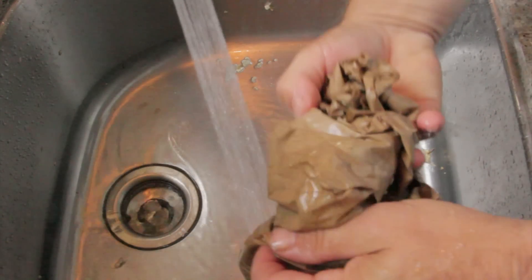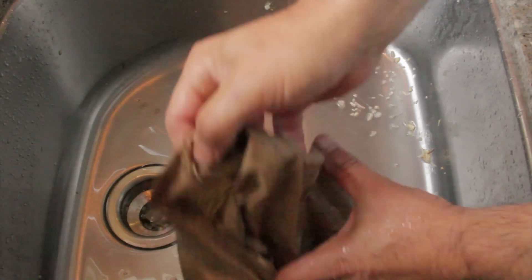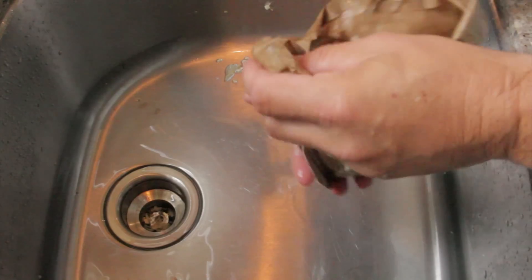Take a Tupperware container or any type of plastic container, put the whole thing in it, close it up, and put it into your crisper in your fridge.